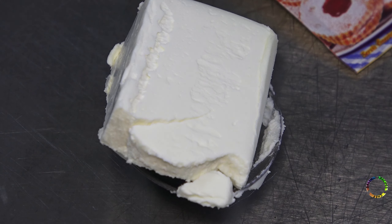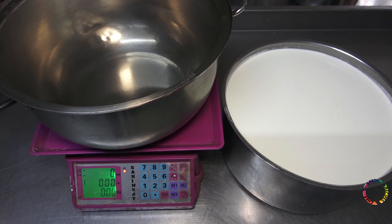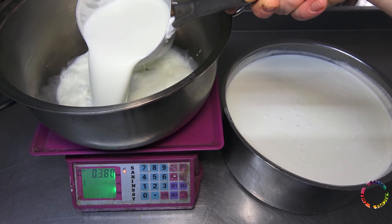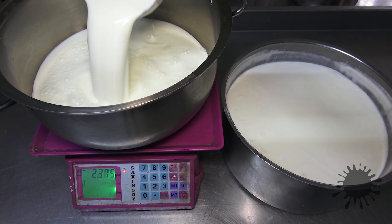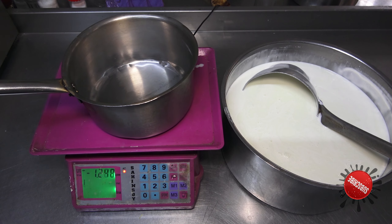You will also need an aluminum tray. First, I add two and a half liters of milk to the pot. I do not use store-bought milk — original 100% cow's milk, daily fresh milk. I add half a liter of milk in a separate bowl.